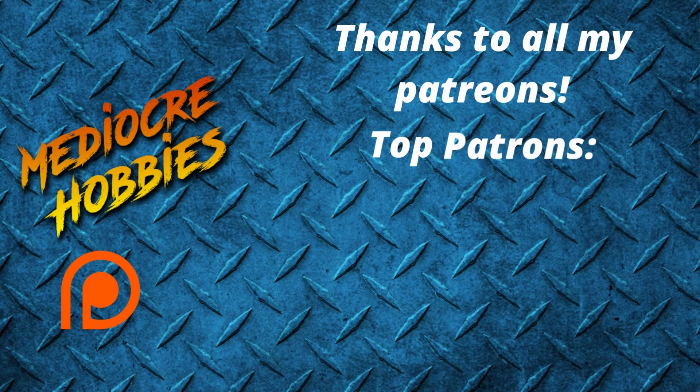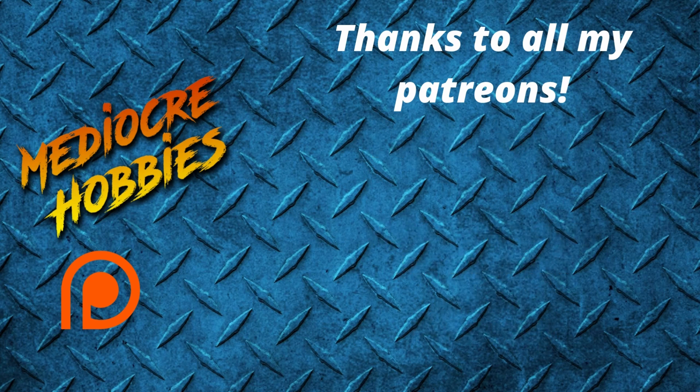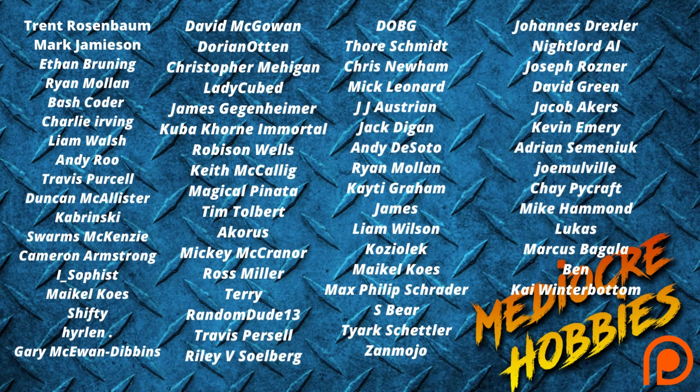Before I get into it, I just want to say a huge thank you to all of my active patrons. You guys are absolute heroes to help me keep the lights on and the cameras rolling. Without you guys it would not be possible. If you're interested in joining my Patreon, there are links below. Benefits include a private Discord server and an extra video every single week — that's 52 extra videos a year for my patrons.